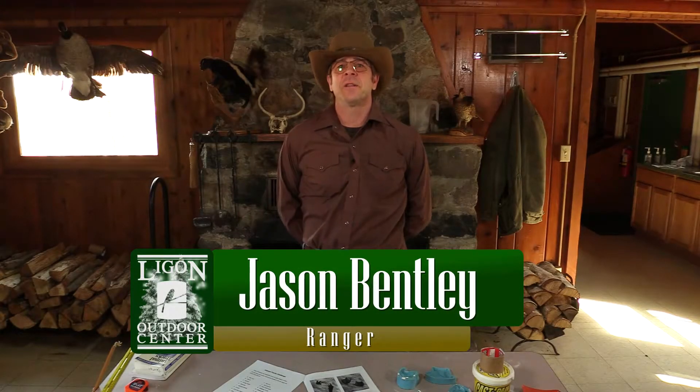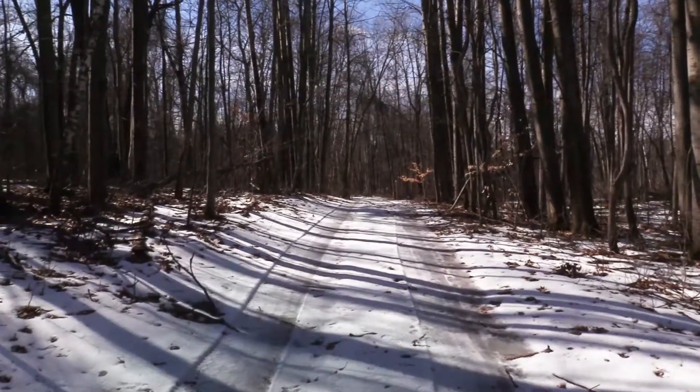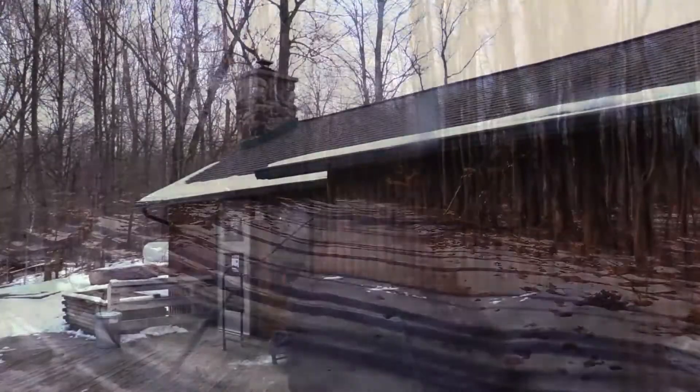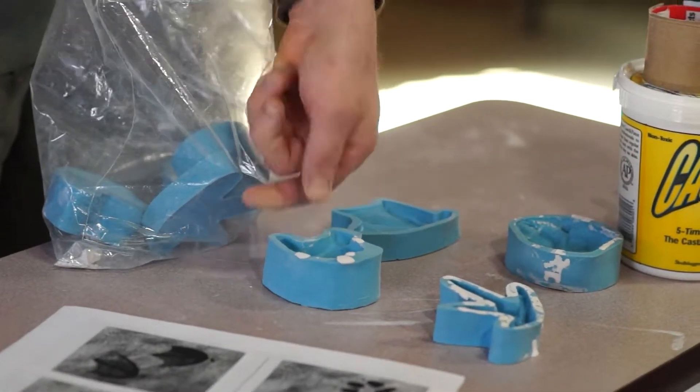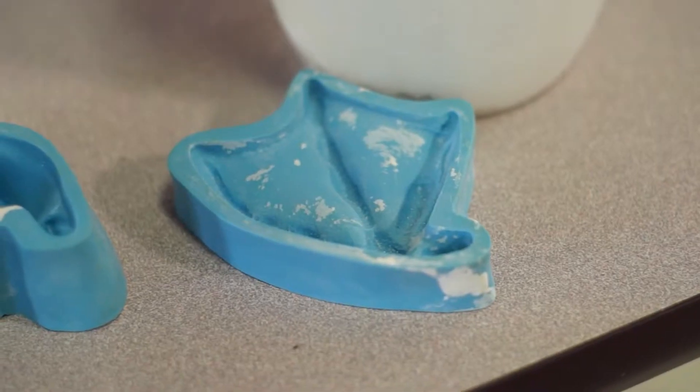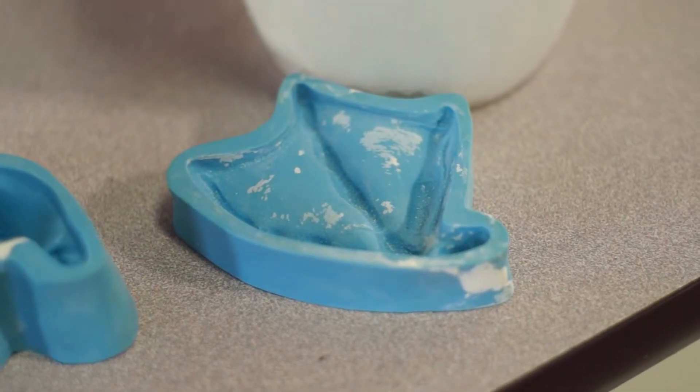Hey friends, it's Ranger Jason here at the Ligon Lodge. It's a little bit cold so we've set up in front of the fireplace here down at the cabin at the lake. I'm going to show you how to make some casts with plaster using molds that we have here at Ligon if you can't go out in the woods and find any. We're going to go through how to set up your molds, mix your plaster, make some casts — both for indoors and outdoors — go over some safety tips for you, and just get outside and see what we can discover out there today. So stay tuned.